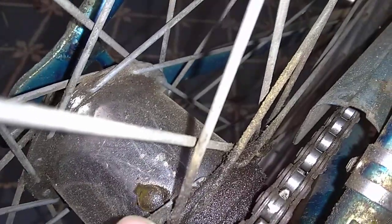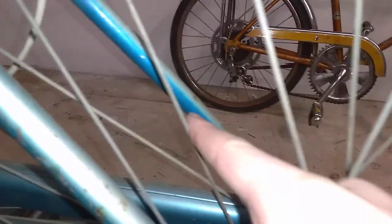These Sturmey Archer hubs also had to be filled with oil, so you can see the oil cap right there. This bike is very sun damaged — it was originally a darker blue color rather than this teal, as you can see in there. I believe this bike sat under a tree for a few years.